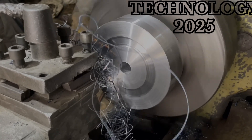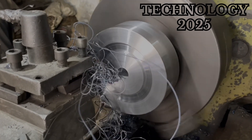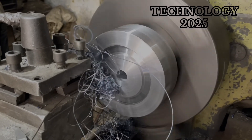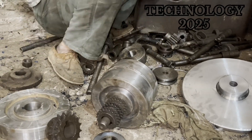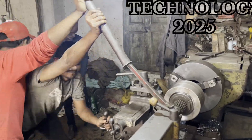But his work didn't stop there. He repeated the process to prepare a second identical piece. Once both pieces were ready, he skillfully joined them together by fitting them onto a rod in a way that they became a single, solid unit.